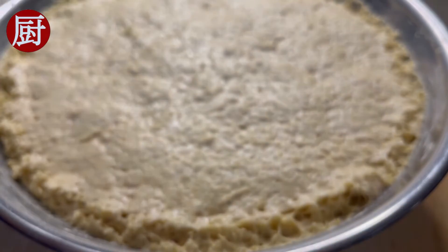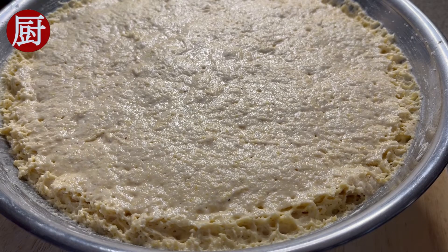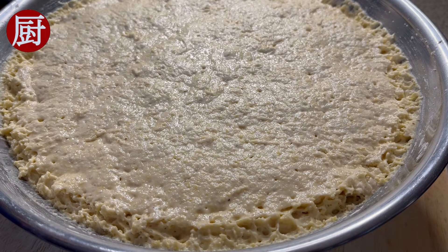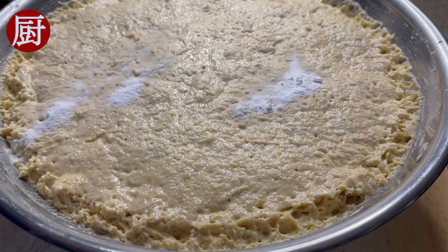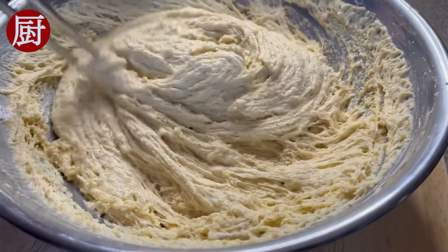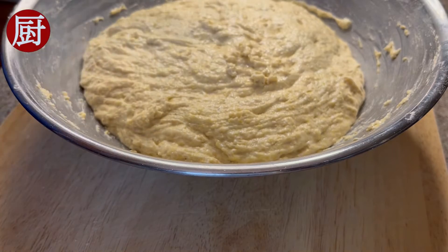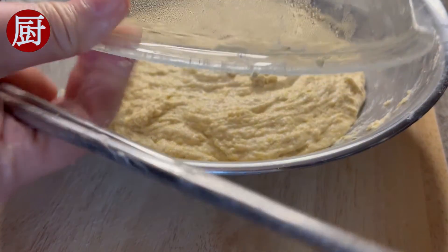Add one teaspoon of baking soda. Release the air and let it rise and sit for 30 more minutes.